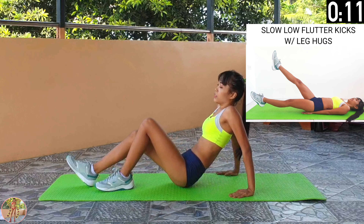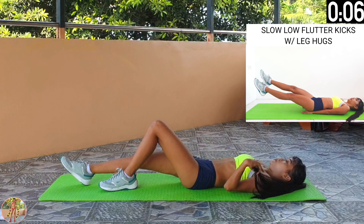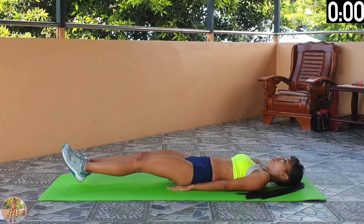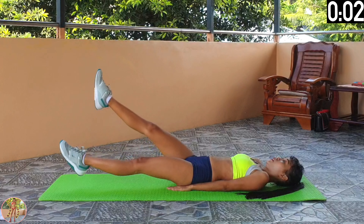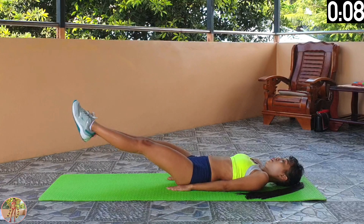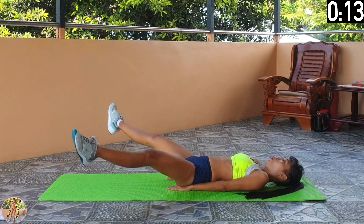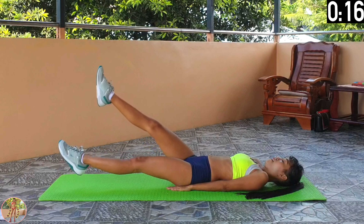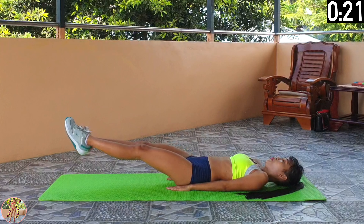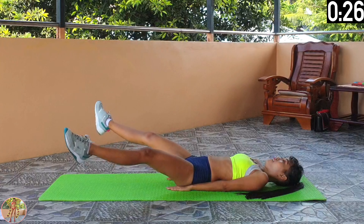Slow low flutter kicks with leg hugs. Do slow low flutter kicks and then open and close your legs. Begin slow low flutter kicks with leg hugs. Engage your legs, thighs and core. Raise your legs and do slow low flutter kicks, then put both legs together and open and close your legs slowly and repeat. This is the final exercise now. Halfway now. Give it 100% effort now.